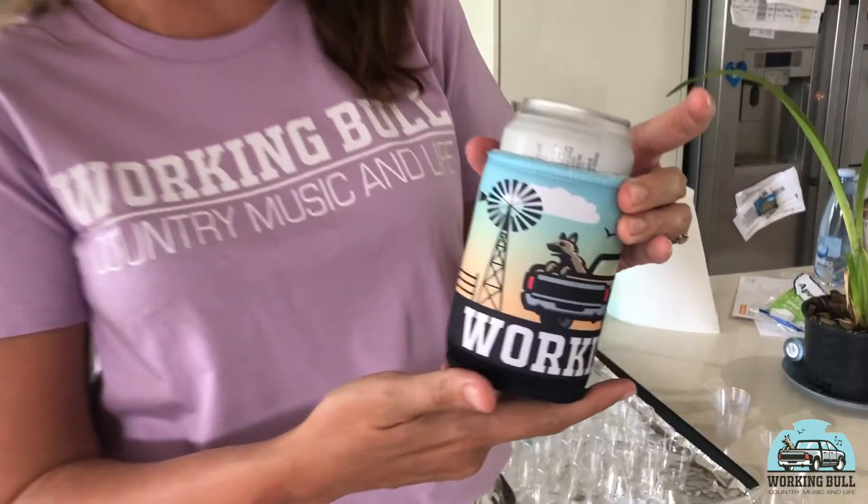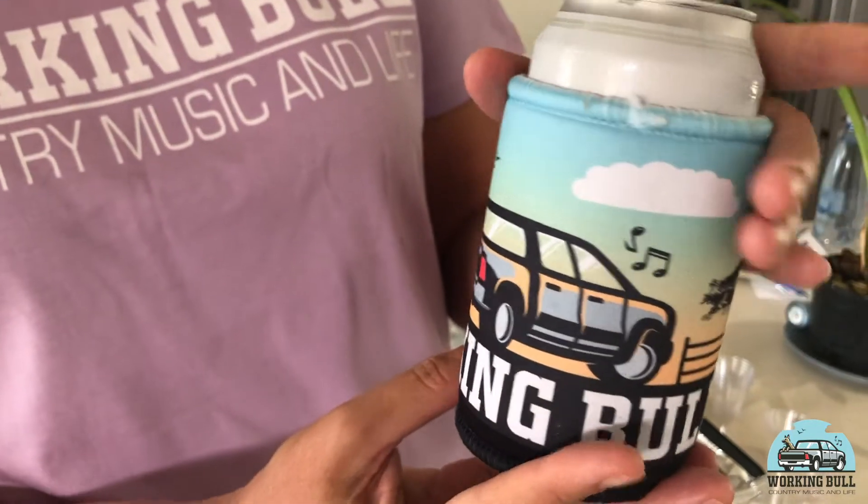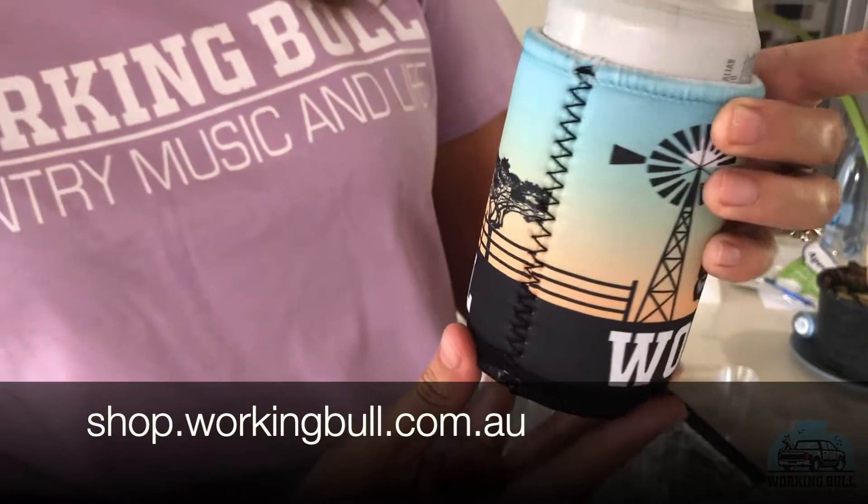Before we actually start, look at my cool stubby coolers. These came in this week and I'm really excited about them. A little bit of Working Bull - got the uke, got the dog, got the windmill. They're going to be up on the website soon, retailing for about $10. So make sure you grab one of those.